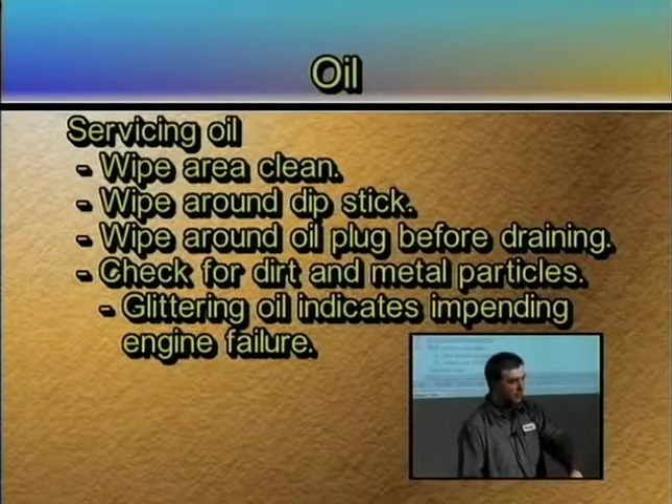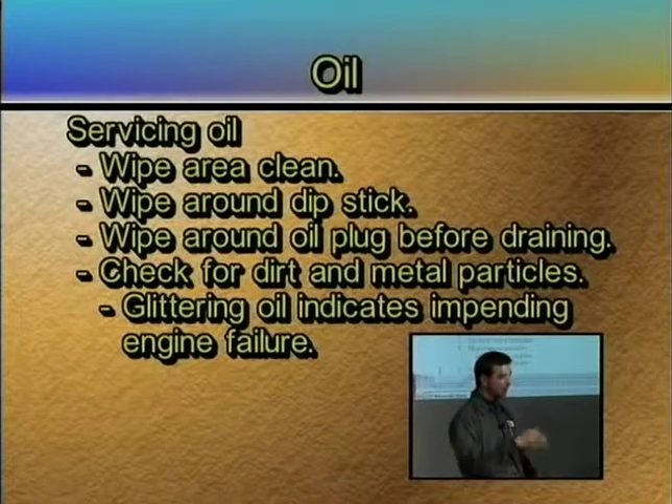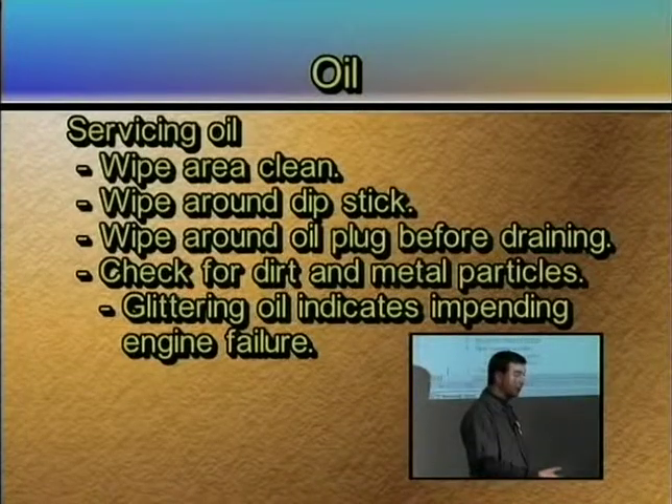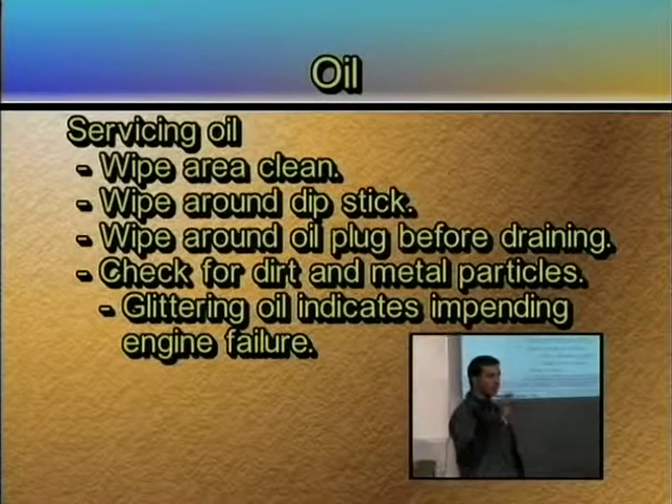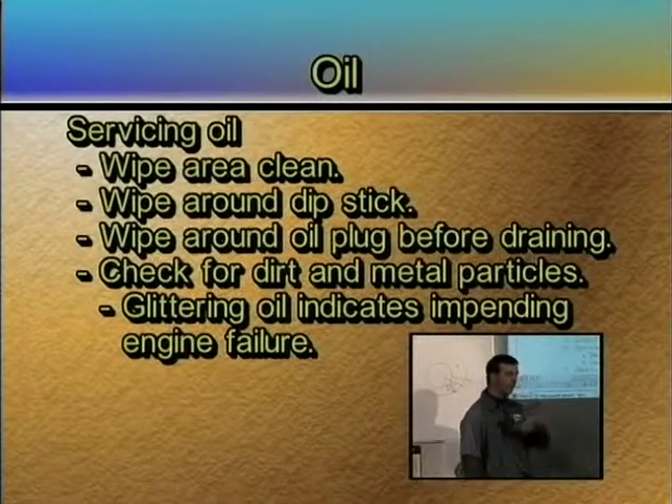As you pour the oil out into the waste oil barrel, I always look at the bottom of the pan and see what is in there. Is there a lot of debris in the bottom, a lot of dirt, anything that glitters, any kind of metal particles? Because I want to know beforehand if I have a problem.